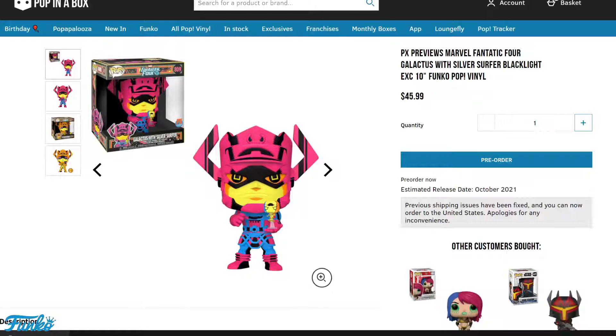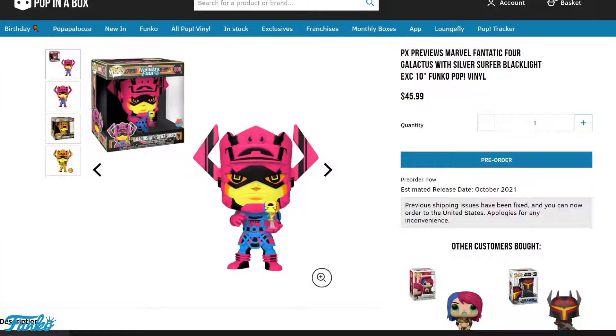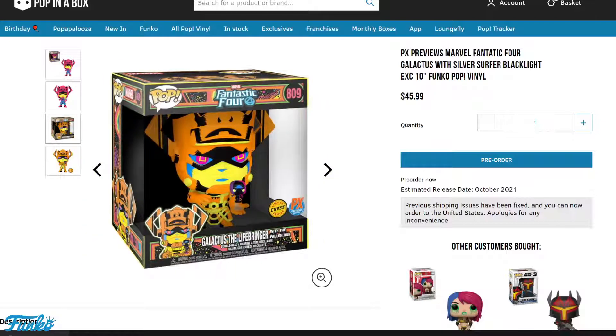Looking at the box, it's going to have the PX Exclusive sticker on the right side — make sure that sticker is on there, because that sticker can make or break the pop's value. Whether it's a PX, SDC, ECC, chase, or a Walmart/GameStop exclusive sticker, if it's not present it won't be worth as much. The condition of the box matters too. I love the colors — it has that comic-booky black light look to it.